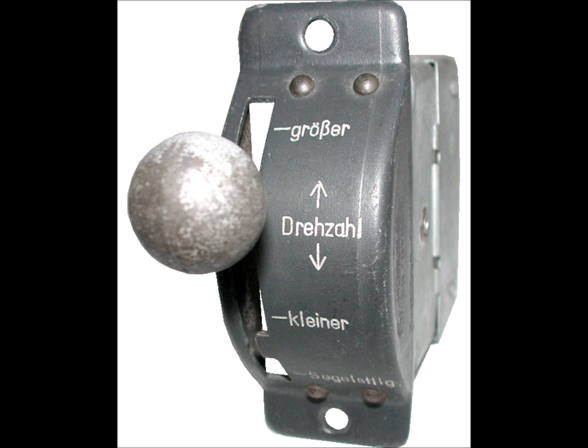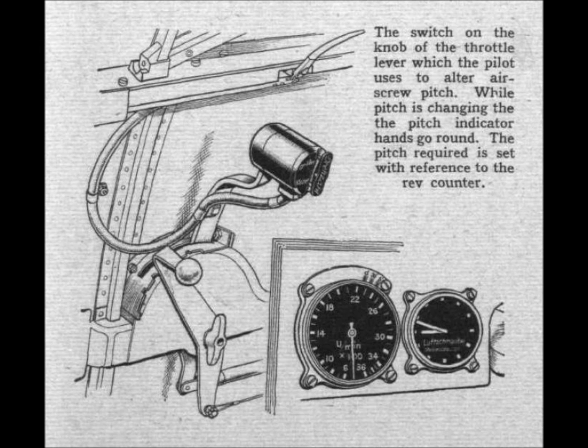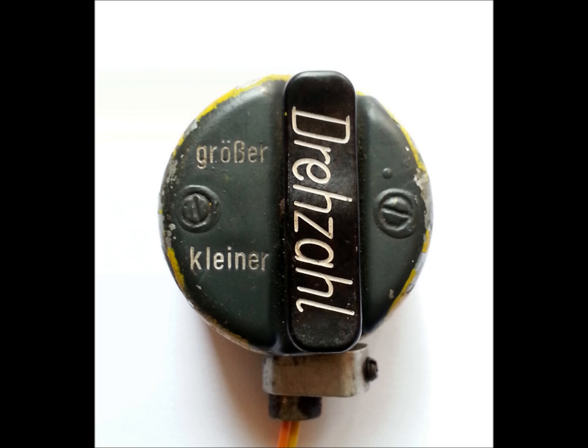In early 109s this switch was only a throw switch attached to the instrument panel, but as it became clear that moving your hand off the throttle to change the prop pitch in combat was not practical, the Germans moved the switch onto the end of the throttle so all the pilot had to do was move his thumb up or down. In effect, this is an early form of HOTAS — hand on throttle and stick — something the Americans and British thought they invented about 20 years later.